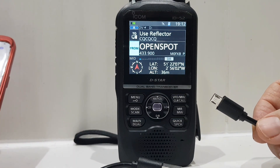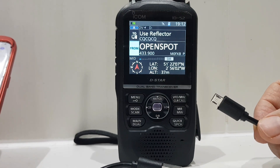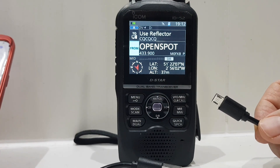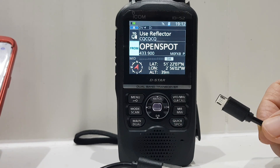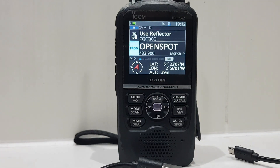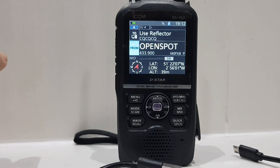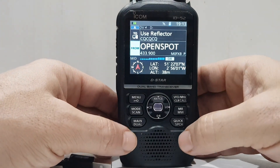I'll just read what Icom say about the lead. Icom say the ID-52 has a multi-function USB port, as well as USB host function, for charging the Icom battery packs, PC programming, read/write contents to the micro SD card, terminal/access point mode support, as well as CI-V control, and audio. That's what Icom say in the manual.